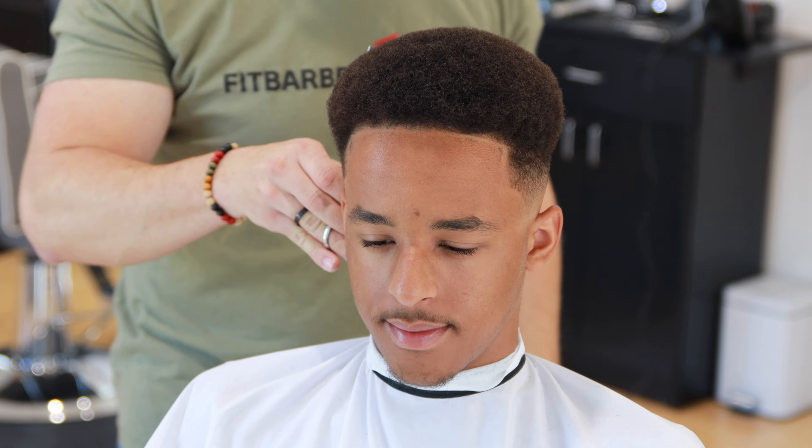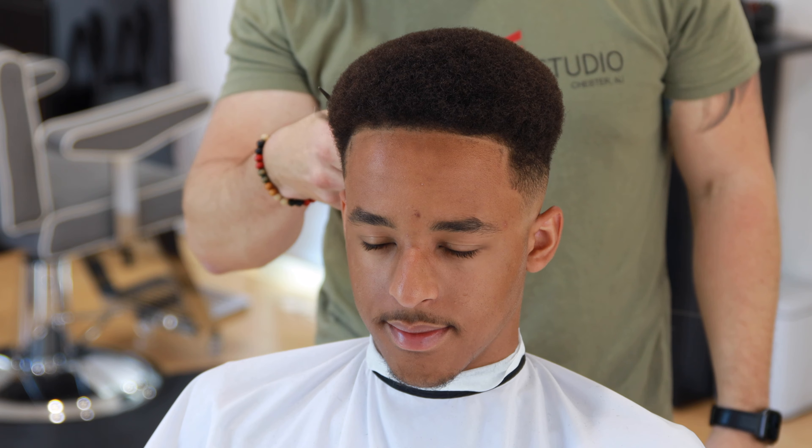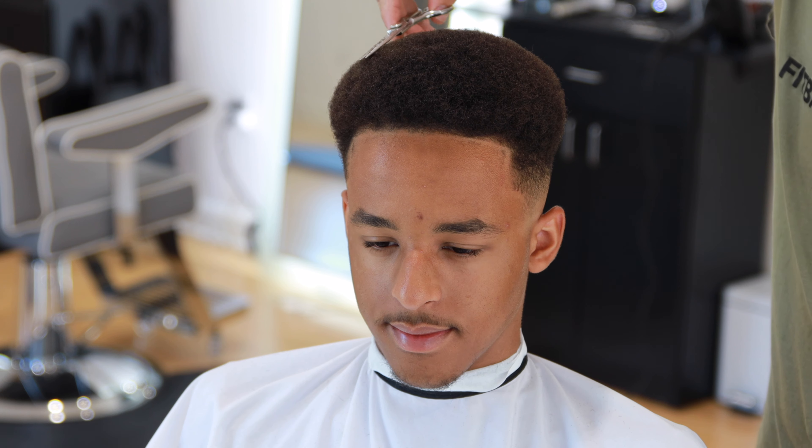Now I'm going to use a mirror on both ears to make sure the fade is balanced and located the correct way, and also looking at the afro to make sure it's looking the correct way.